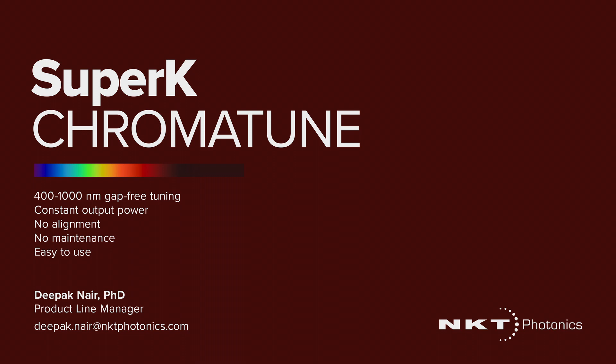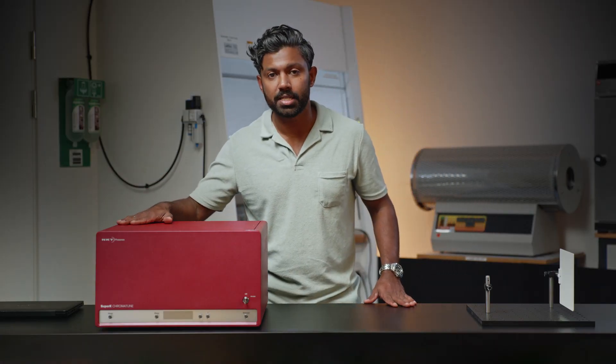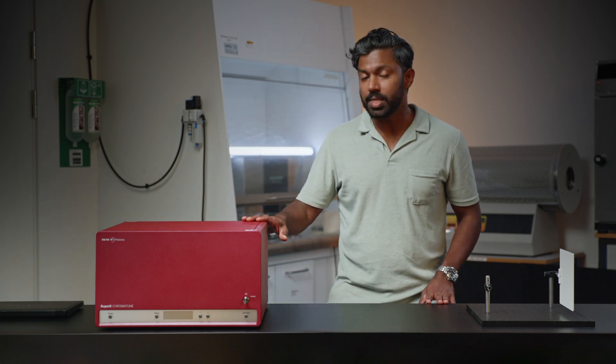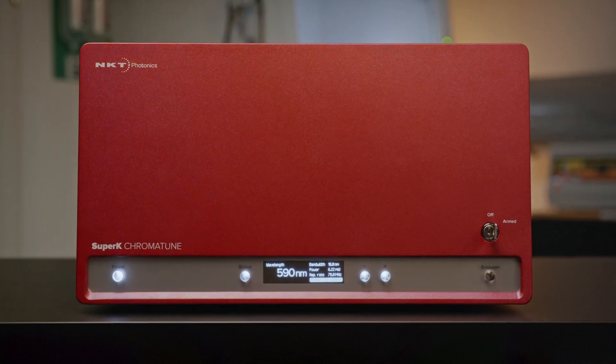Hello everyone, my name is Deepak Nayar and I'm a product line manager at NKT Photonics. Today we've got the SuperK Chromatune, our latest broadband tunable laser. I'm going to show you today how easy it is to set up this laser for your optical device characterization project.